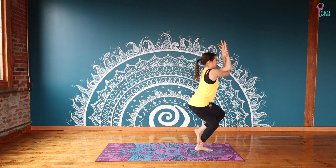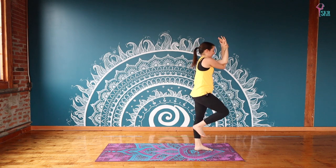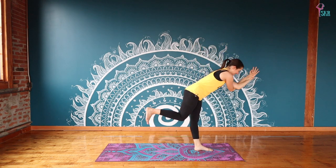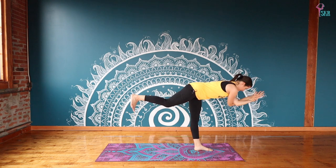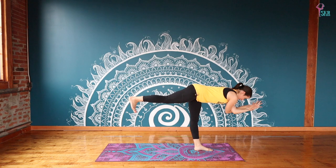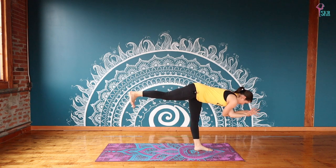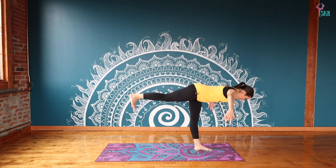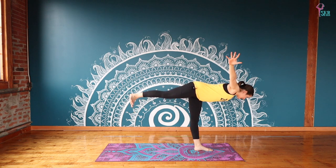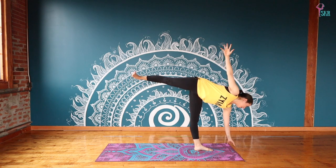Inhale, lifting the right knee up with us; exhale, take it back, finding warrior three — it's definitely challenging with your arms kind of in the way of your eyes. Think that you're looking past your arms towards the floor; the arms should be a little bit out of focus. Inhale, reach the arms out; exhale, open everything up, keep your eyes where they are, fight for that balance as we come to half moon. We're only here for a moment.